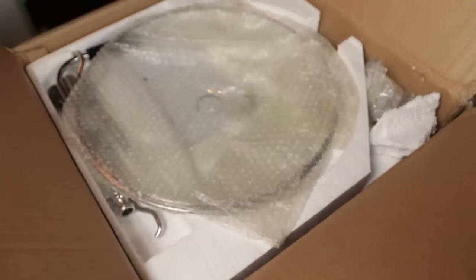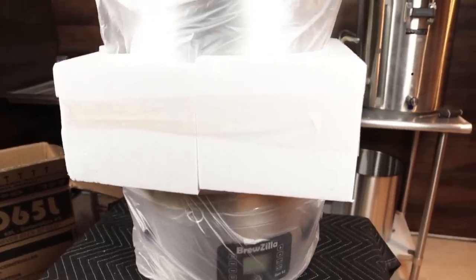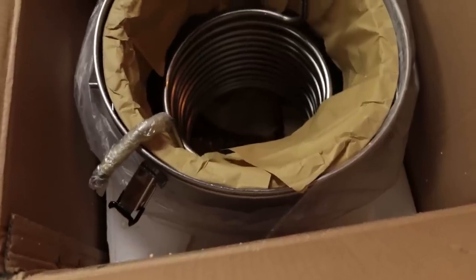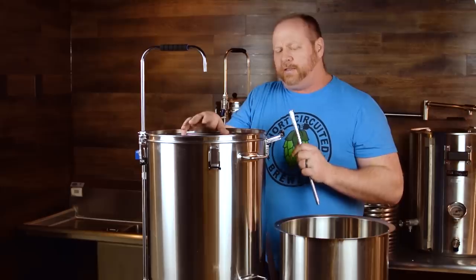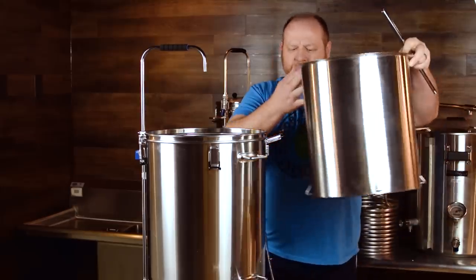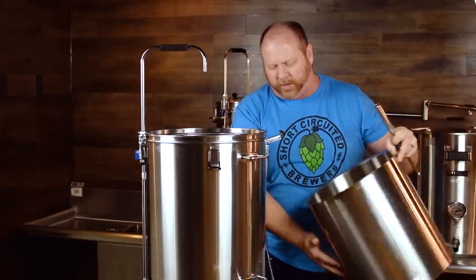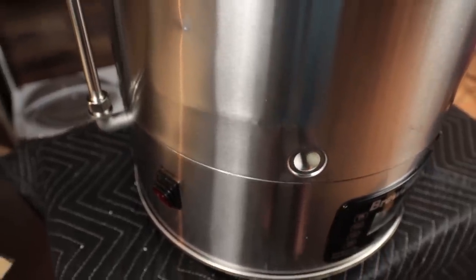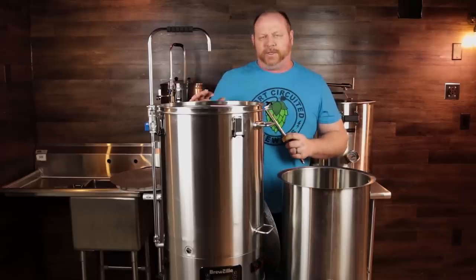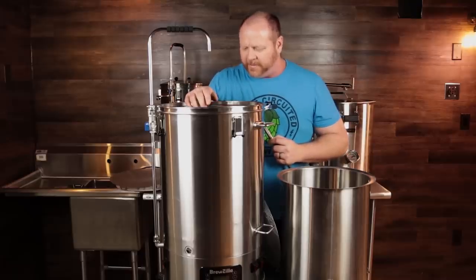They packed the unit well — styrofoam on top, styrofoam on the bottom, with a clamshell around it. It looks like they really made an attempt to get shipping right this time. However, my unit arrived with dents around the front, and there were two outward dents as well — I believe the malt pipe was bouncing around inside and caused the damage. Nothing that'll stop it from working, just a bit of a bummer.